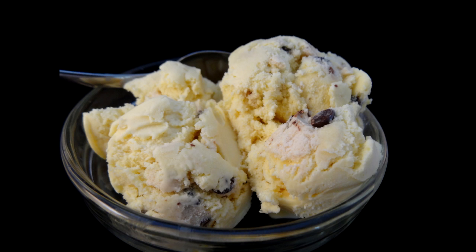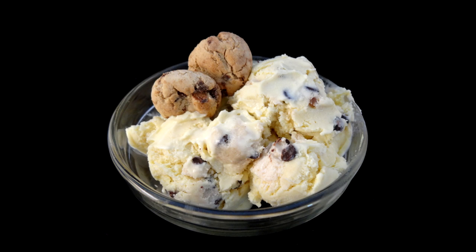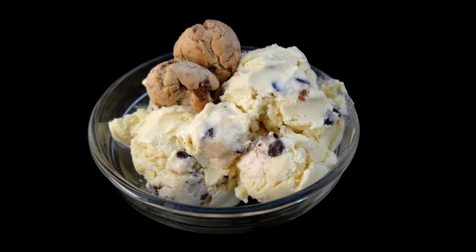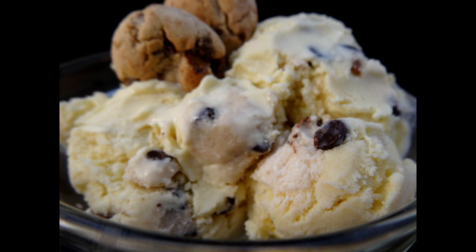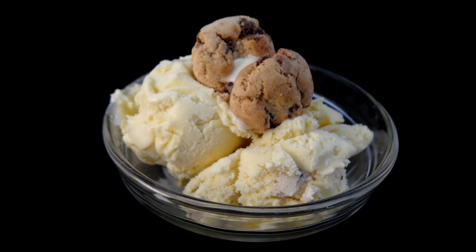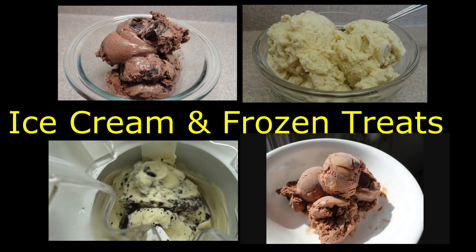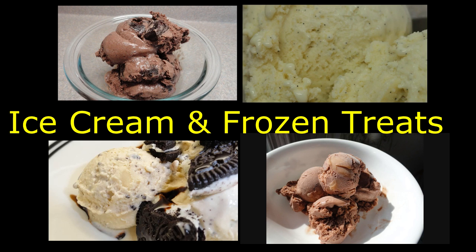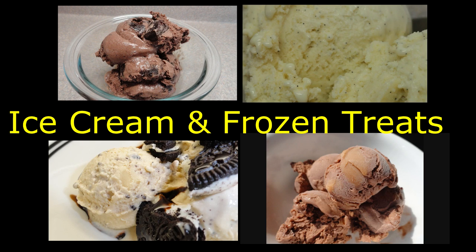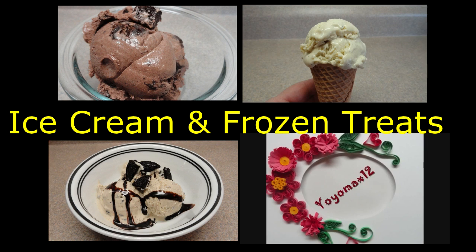This ice cream is delicious — if you've never had homemade ice cream before you really are missing out. I garnished the bowl with a couple of miniature chocolate chip cookies. The cookie dough with that ice cream is fantastic; if you love cookie dough you will love this recipe. I also have a playlist with all my ice cream recipes as well as some other frozen treats, so click on your screen or see the link in the description box. Thanks for watching!